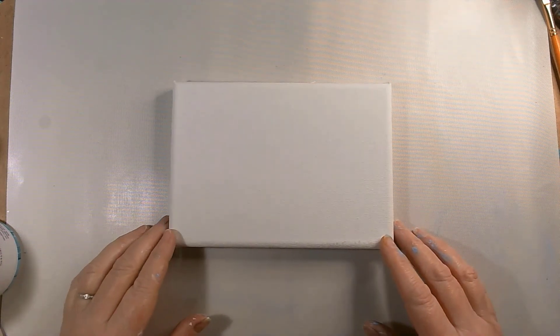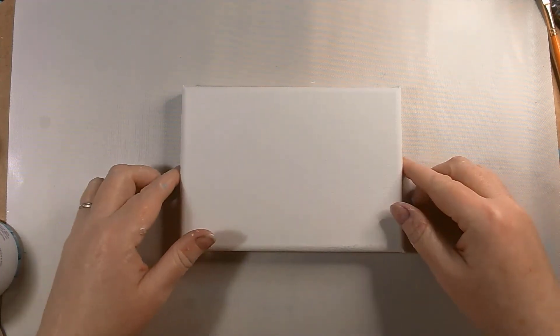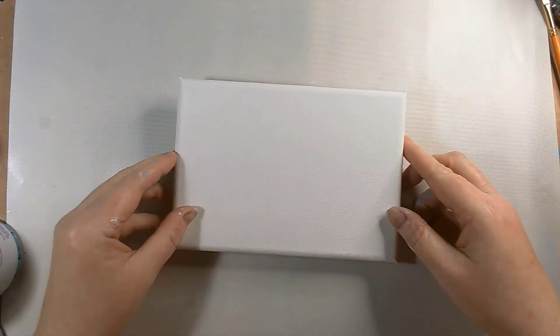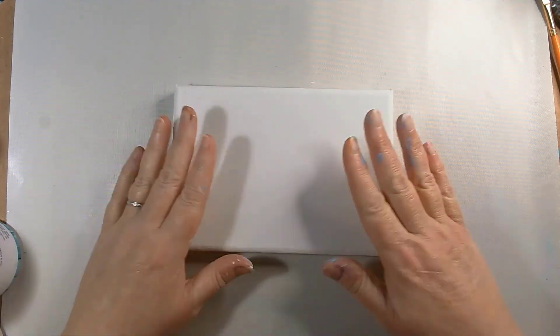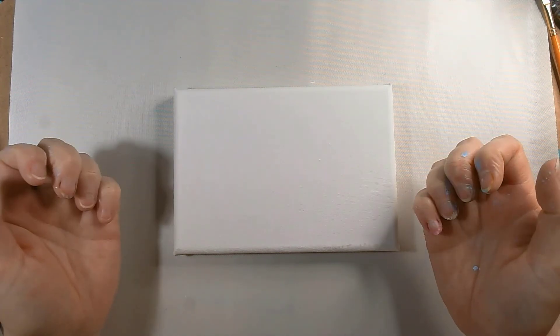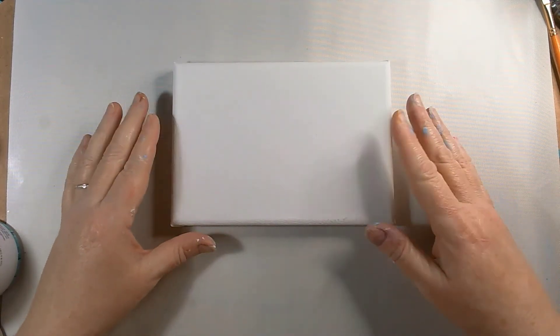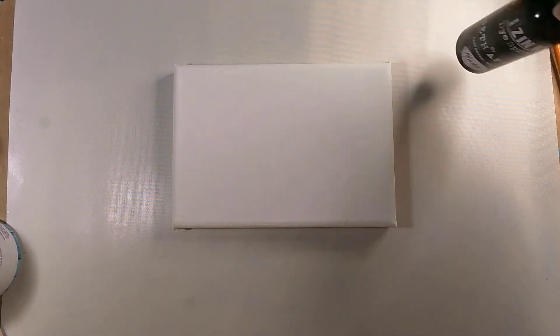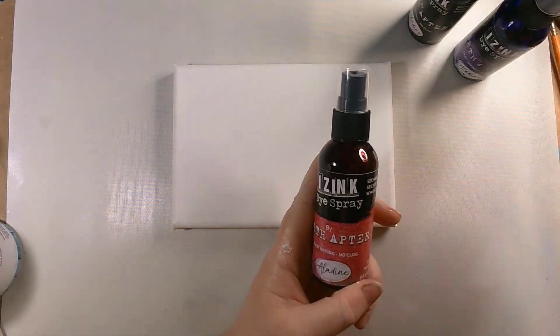Hello everyone and thanks for coming back and joining me at Angie B Crafts. Today I've decided to go through the process of making a mixed-media canvas. I've got this small stretch canvas - I got it as a pack of three - it's just a cheap canvas. Apologies for the state of my hands, I've been doing quite a bit of crafting today. We're going to start off with this and then build up the layers until we're happy with it as a mixed-media piece, starting off with Seth Apter iZinc dye sprays.